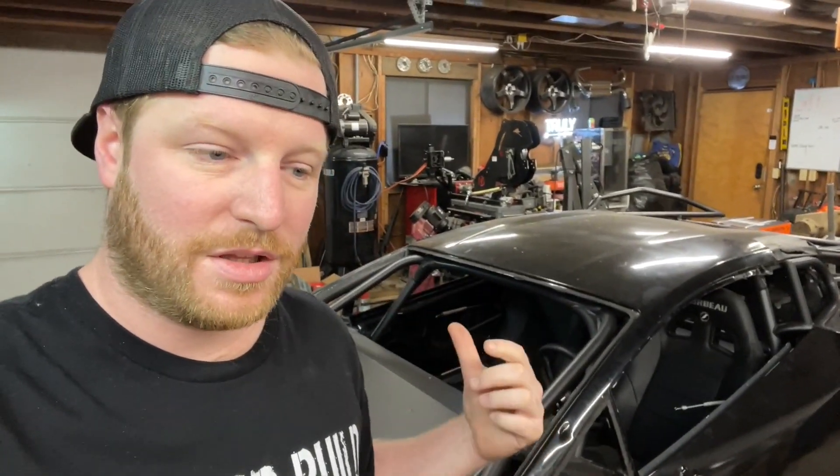Oh my gosh, you guys are not messing around with this car! So you're 3D scanning everything and you've built a suspension for it. I'm curious — is it going to be four-wheel drive or kind of a pre-runner deal where it's only rear-wheel drive? We actually sent the chassis off to an engineer who did the 3D scanning. This is a guy that engineers Baja 1000 race trucks and has many many years in the off-road racing game.